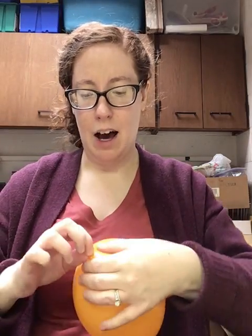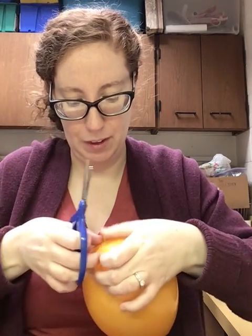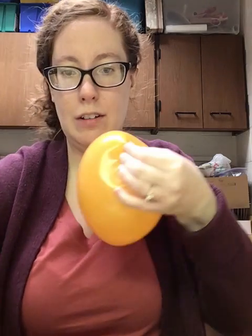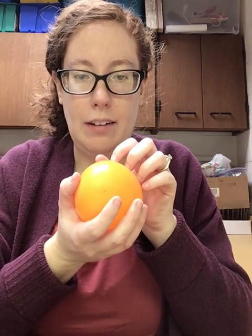If you puncture it too much it will kind of explode — which I had happen once. You just want to pinch one end and do just a quick little snip. I didn't get it the first time. Just a quick little snip — just a tiny one. If you puncture it like with a nail or something it might explode. Just a tiny little hole and just let it deflate.